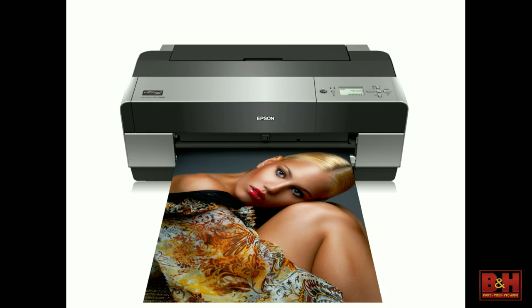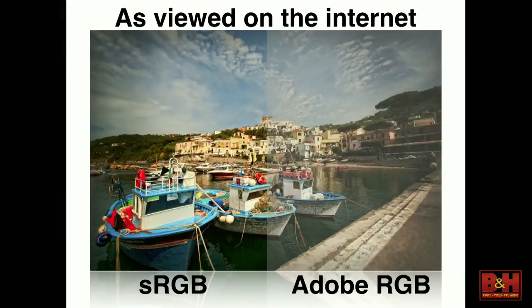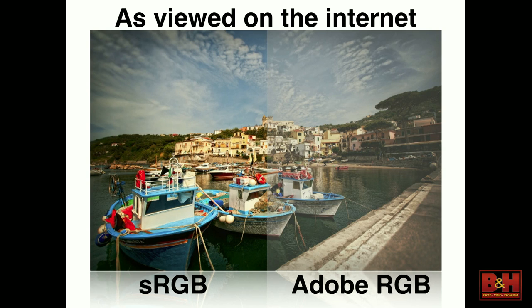However, have you ever tried to post an Adobe RGB file on the Internet? That's where you run into the Achilles heel of Adobe RGB — it's going to shift, it's going to gray out, basically do everything you don't want a file you're posting on the Internet to do. The reason is most Internet browsers are not color managed. Firefox was, then they weren't, then they were again. There are ways to set up Google Chrome to be color managed, but in general you can't control how people are going to be looking at it. So you don't want to set yourself up for that problem.